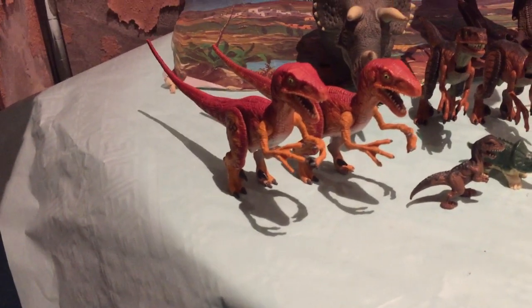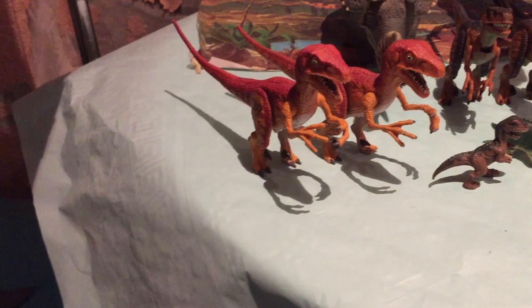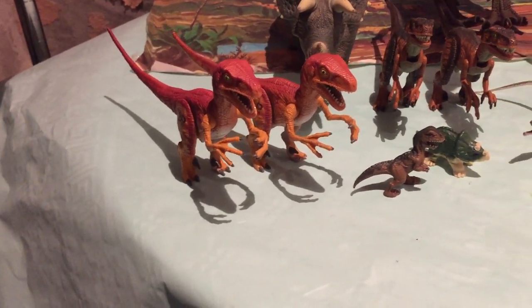Aquí podéis observar que tengo dos Velociraptor electrónicos. Funcionan los dos. Queda bastante chulo. Veréis los dos Velociraptores.